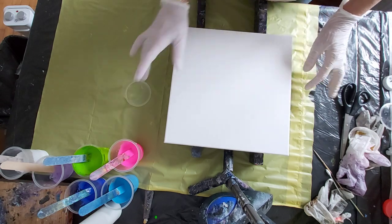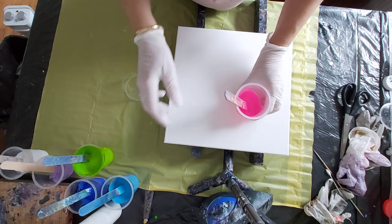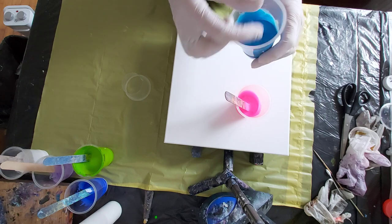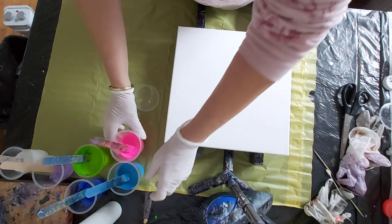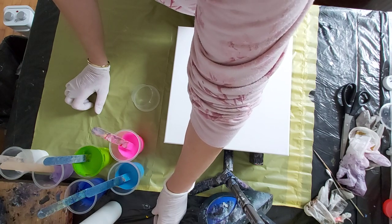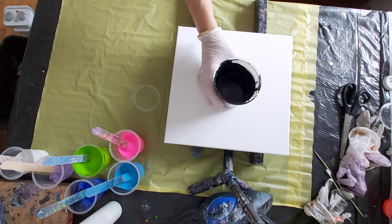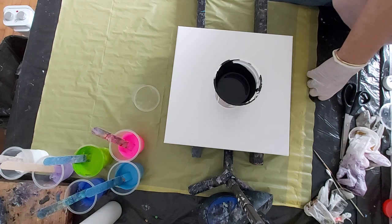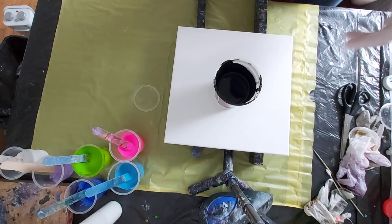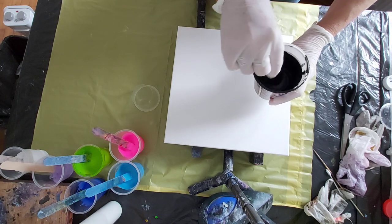I have here my paints — I mixed them with floetrol, water, and my pouring medium. That's all, no silicone added, nothing. And I have here some black from yesterday; I think it will work.